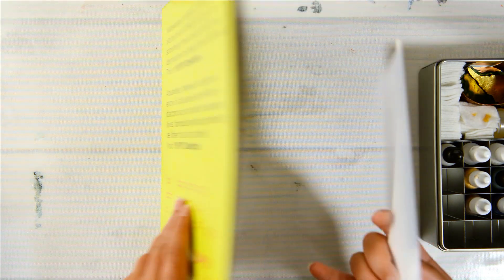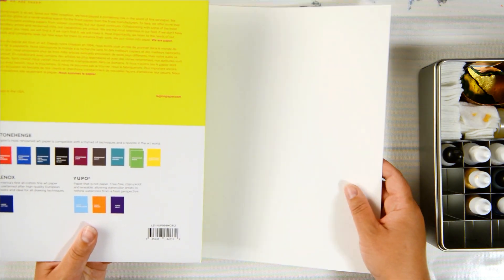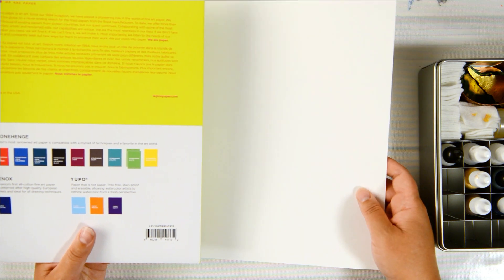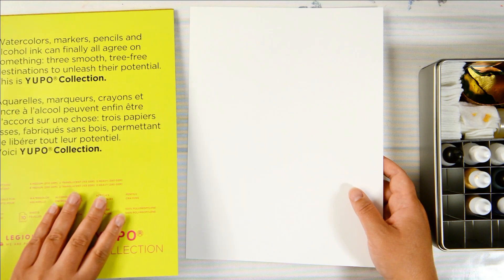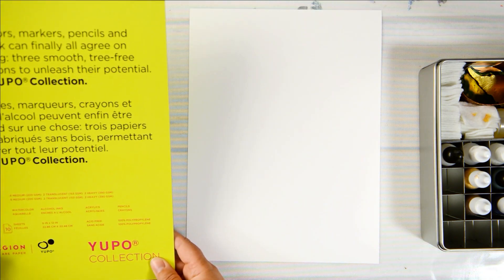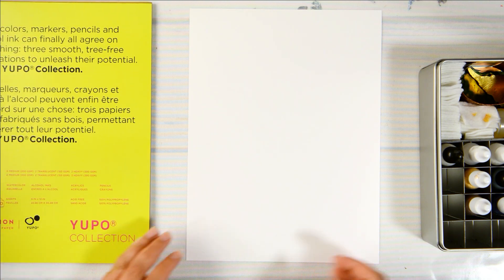It says: paper that is not paper — it's tree-free, stain proof, and erasable, allowing watercolors to rethink watercolor from a fresh perspective. Anyway, we're gonna use it with alcohol inks and I'm excited.